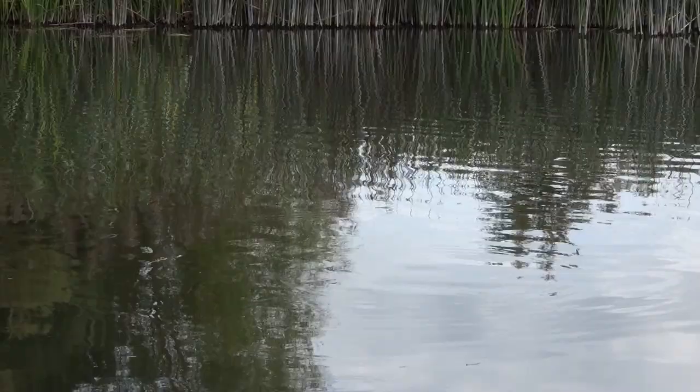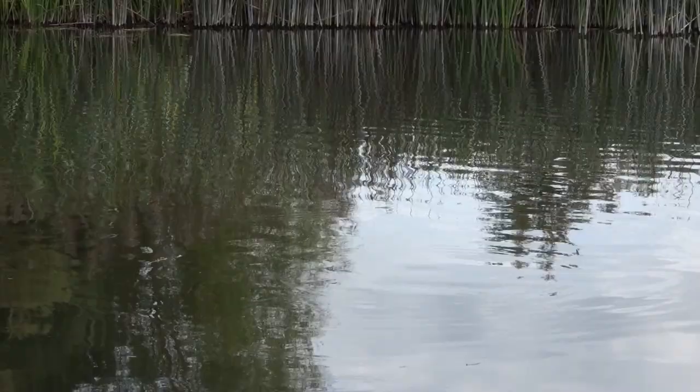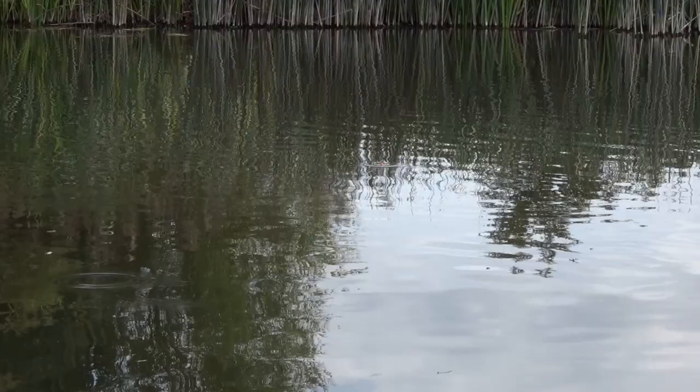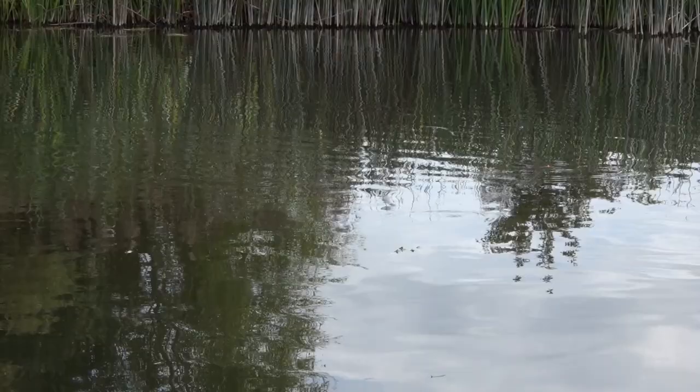John was a perfectionist when it came to fishing — he wouldn't have put his name to a rod unless it was perfect. The same went with the floats; he'd even go through all his shot at home to make sure that none of them had the split off-centre, rejecting all those that were no good.